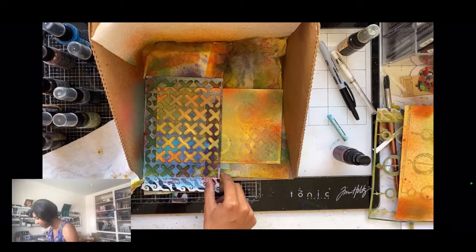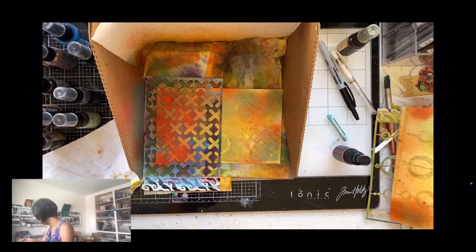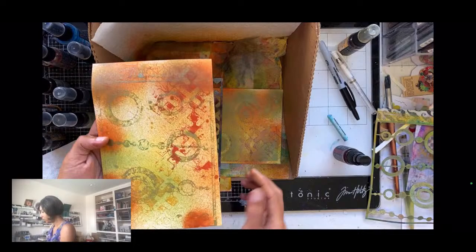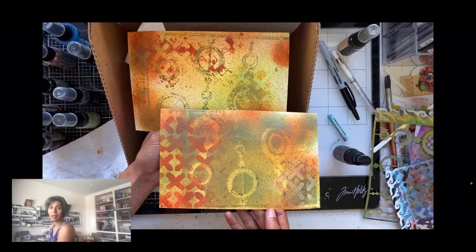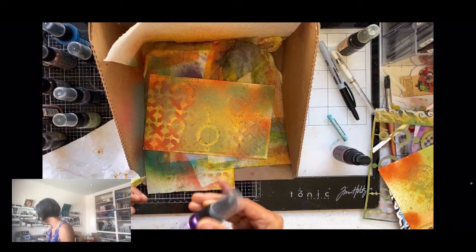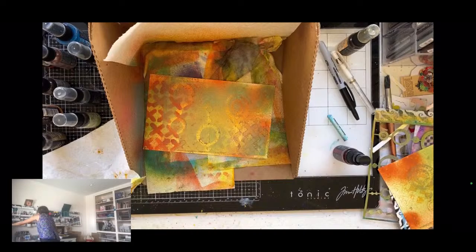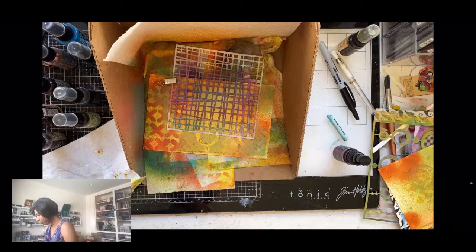You can keep continuing to build on it. I have the Crackling Campfire oxide spray which will look really pretty with these colors — give it a really good shake, about 20 to 25 seconds. If you're playing along and want to share what you made today, go to the Facebook group Moncy Makes With You. I'm sure what you make will be very different, even using the same supplies, because you have different stencils and will choose colors in a different order.